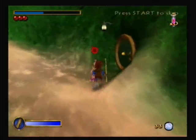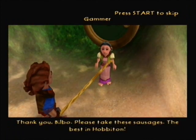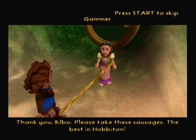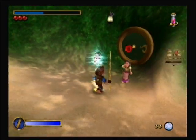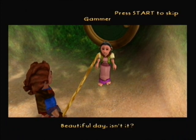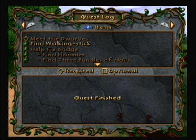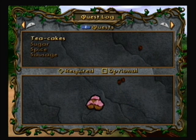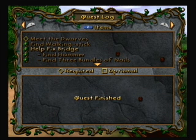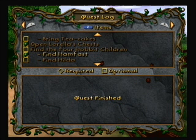You're the grandma! Please take these sausages — gross, gross. Okay now we need to find all these other things. Where did I get tea cakes? Oh, you're supposed to do all these other quests to find that stuff.